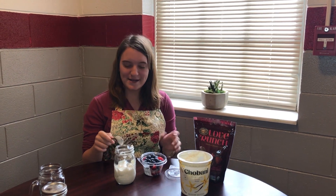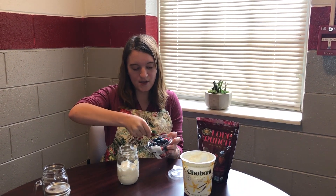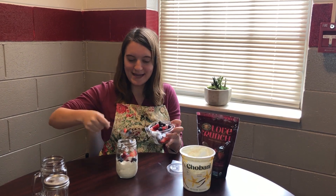Once you have your berries, you can add however much you want. You can put just a little bit or you could put a lot — whatever floats your boat. It's all about eating healthy.